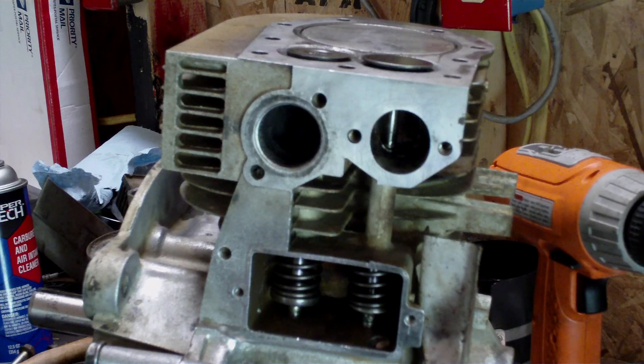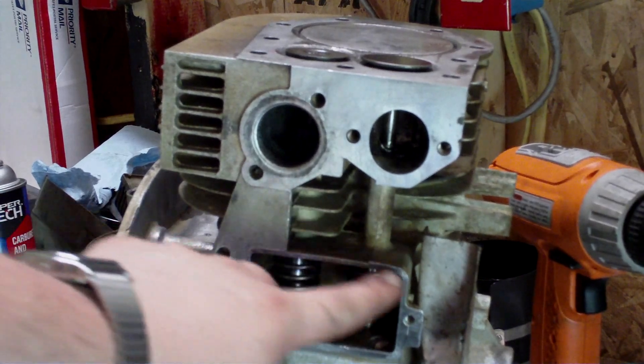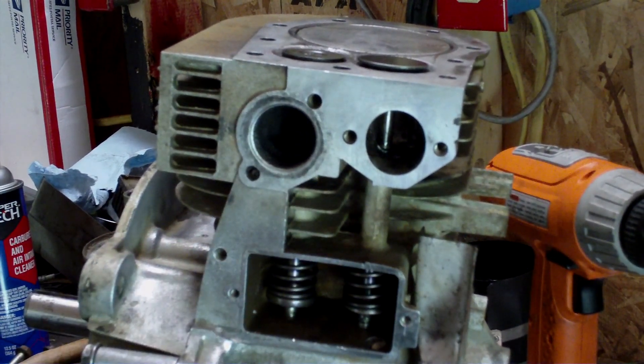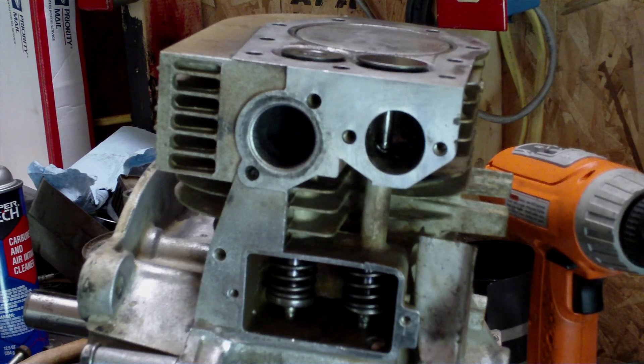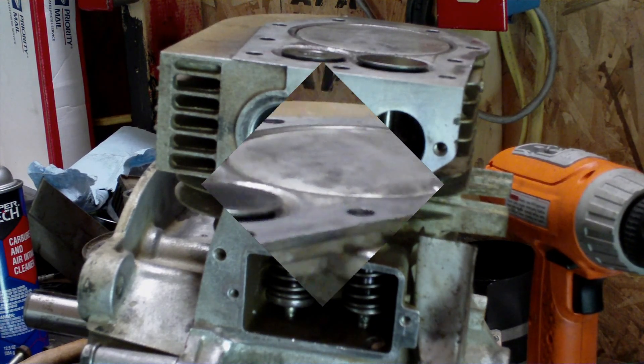I got the valves done, valve clearances are set right, and got the springs back in. The next thing I'm going to do is clean all the carbon buildup out of the head and put the valve spring cover back on. I ended up having to put a new gasket on anyway — once I was working in the valve area it kept getting torn up. No big deal. You might also want to use a little bit of form-a-gasket on that one, as they tend to leak a lot.